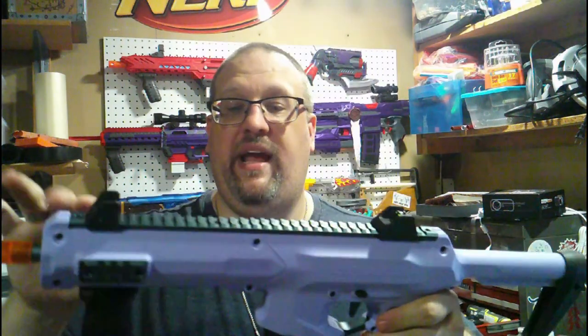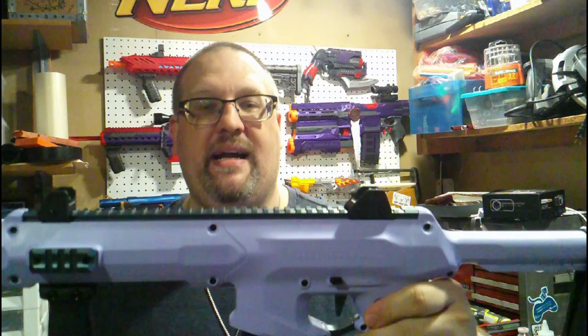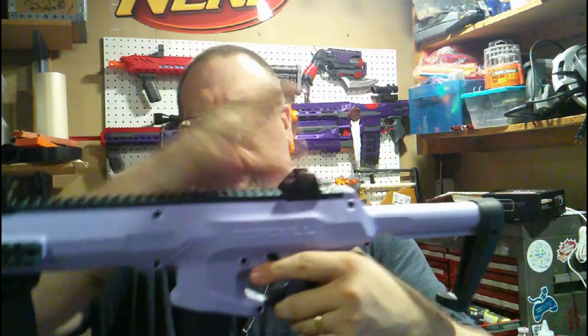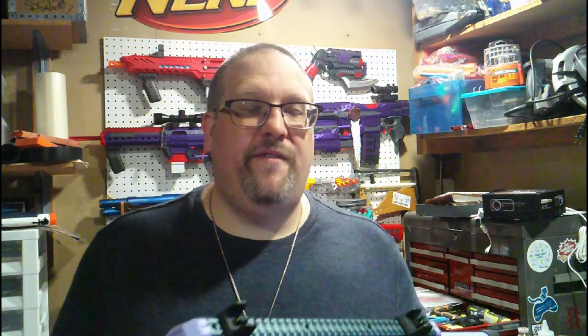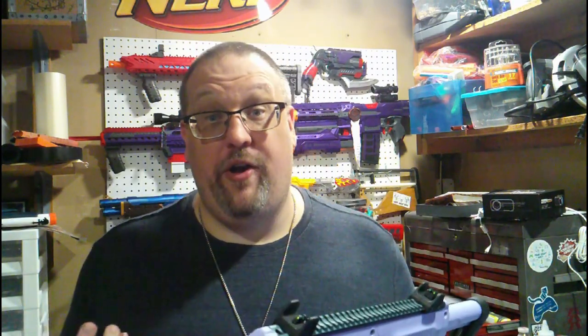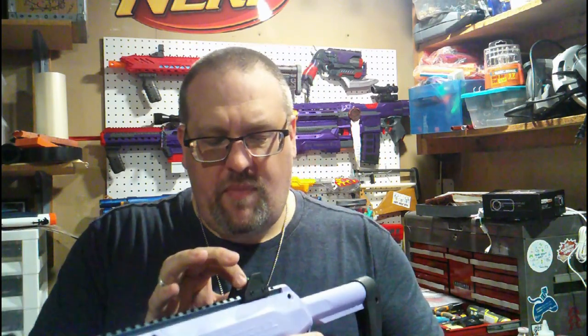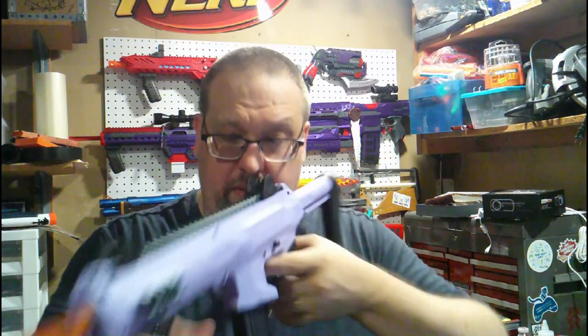I'm not 100% sure if this was a pre-order bonus or not, but mine does have metal side rails along with a full metal top rail, along with these really nice glow sights — fiber optic sights, I should say. Under light they glow so you can see the green dots. These are particular sights I've tried to find and never been able to find a nice set of — if you happen to know of one, let me know, because I would like to put them on some of my other blasters.